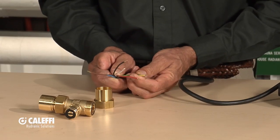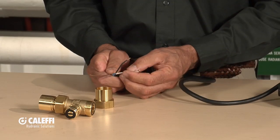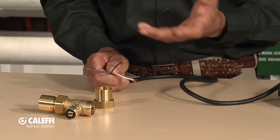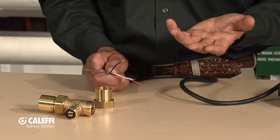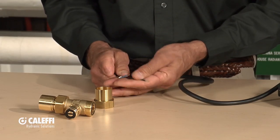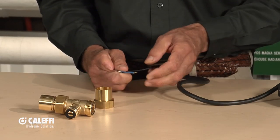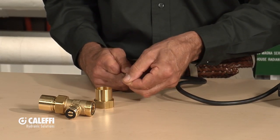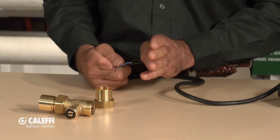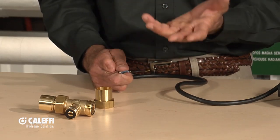Looking at the wires — the green and yellow is always a ground wire; that's an international color for ground. The red and white will be an end switch. This does have an end switch that could switch on a boiler or a TT terminal on a zone relay box. Then you've got three wires left: black as your common, and then blue and brown — one will power it open and the other pair will power it closed.